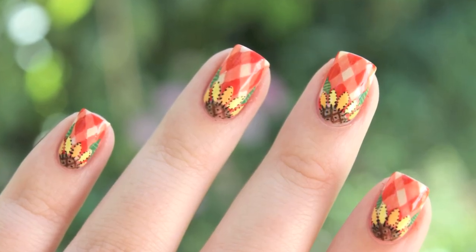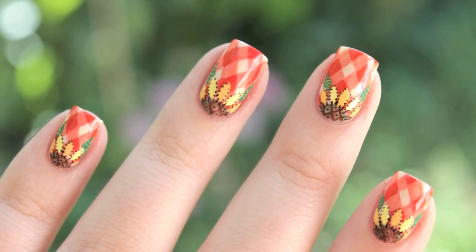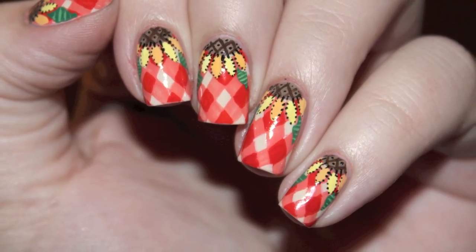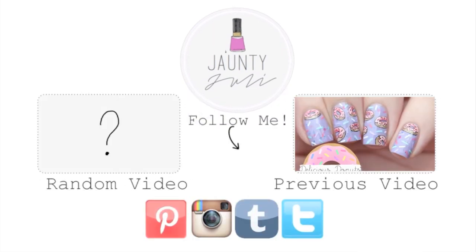If you enjoyed this tutorial, don't forget to leave me a thumbs up, and if you have any ideas for what you'd like to see next, comment down below. As always, thank you for taking the time to stop by and I will see you next time!